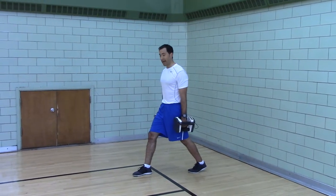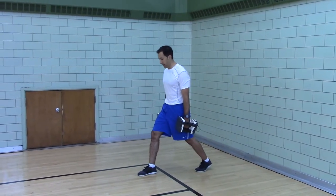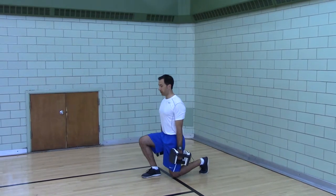Dumbbell split squat. Hands by your side, feet are separated. Pull yourself down, touch your knee.